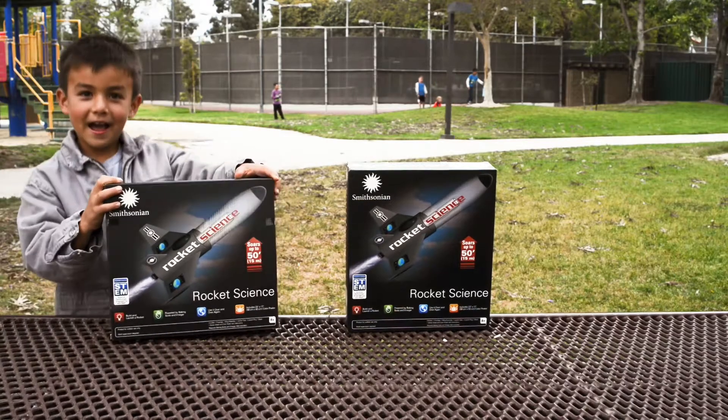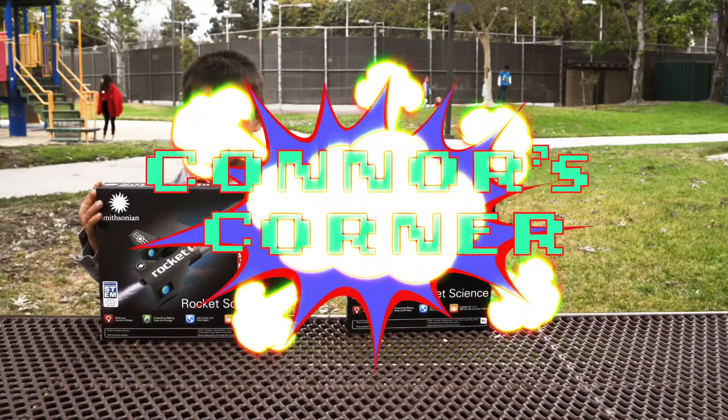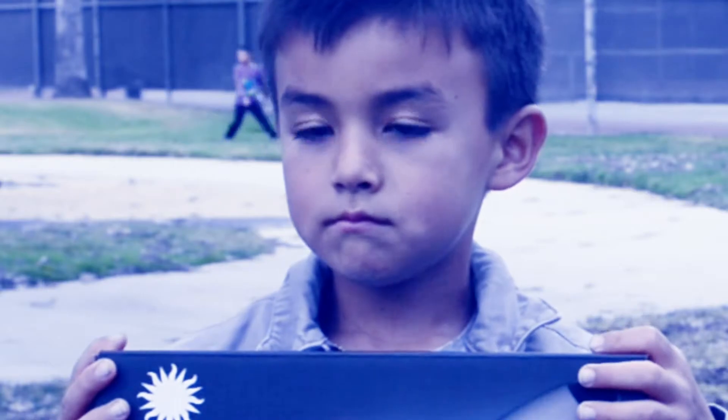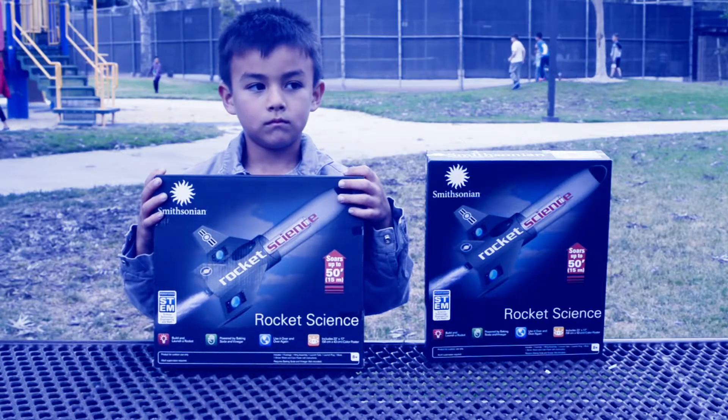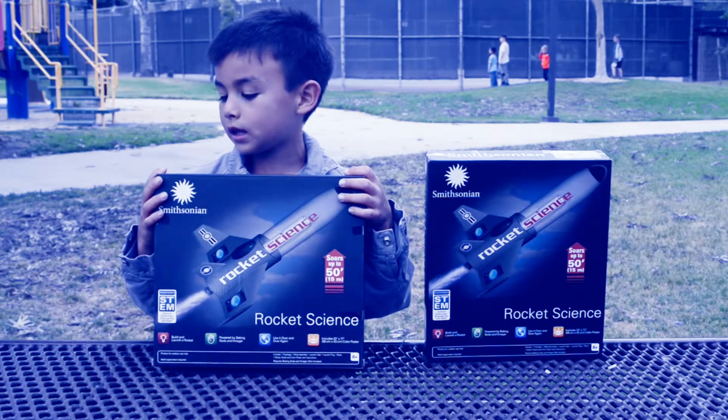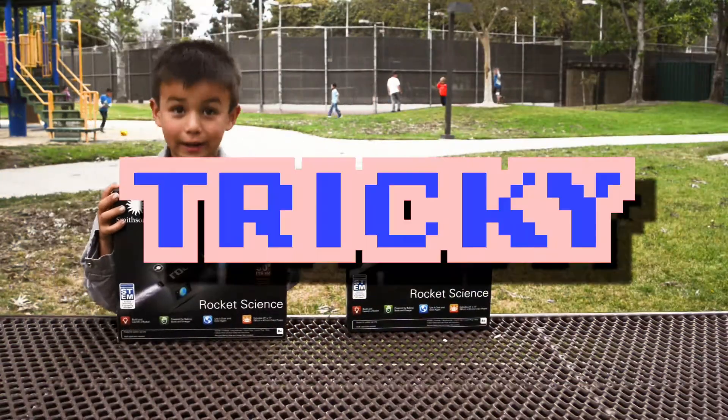Hi, this is another episode of Connor's Corner. Today I'm going to be reviewing this one. You get the point of it. If you win this... I don't even know the name. It's tricky.